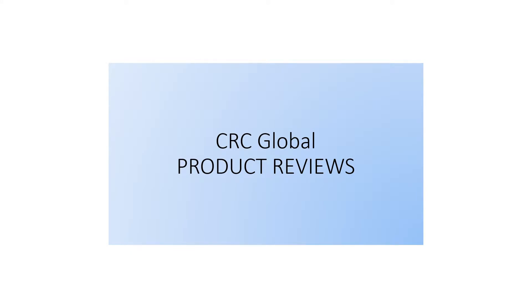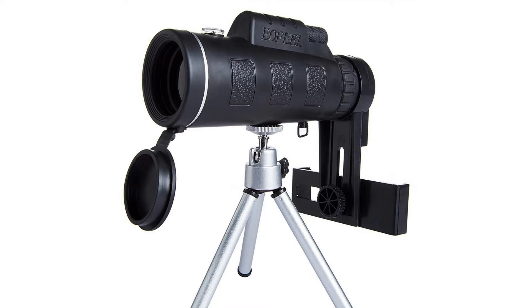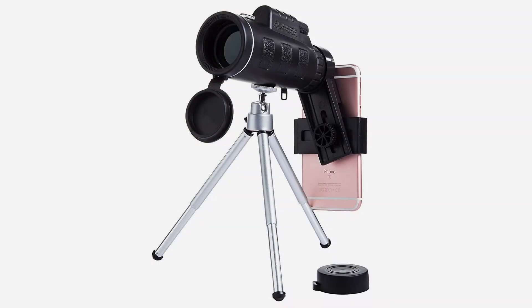Telescope lenses use all-optical glass — high transmittance, high sharpness, sharp and transparent with no color difference. Large objective lens: the size of the objective lens determines the amount of light flux. Our telescope objective diameter is up to 42 millimeters, providing better light gathering so details are more powerful under dark light.